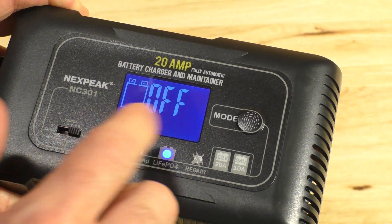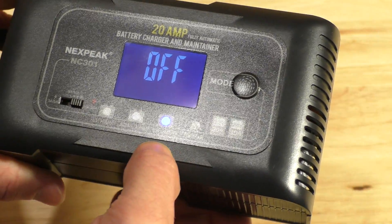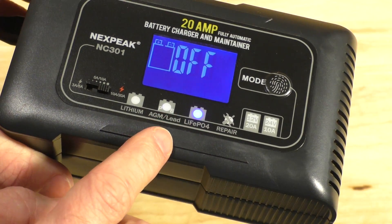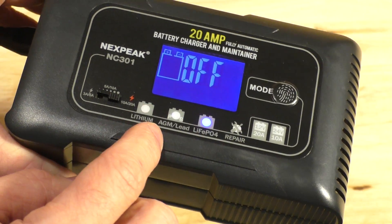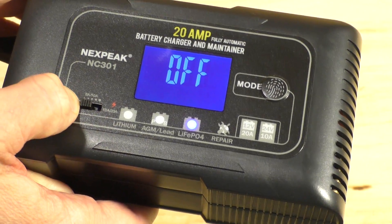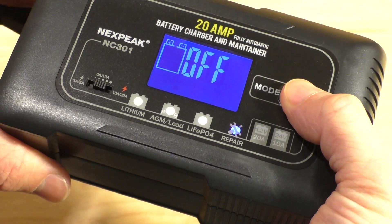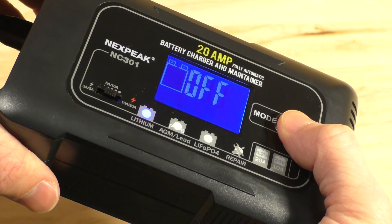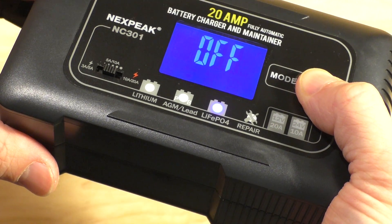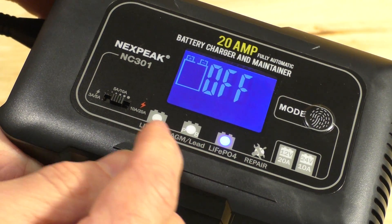You can see it had the initial display, and because it's not connected to any battery, it will display off. Right now it is on the lithium iron phosphate setting. It does remember the last settings you had put it on, so it does have that memory. We'll just stick it at the medium level right now, and then as you hit the mode button, you can see it went to repair, then lithium-ion, then lead, and then back to lithium iron phosphate. That's basically how you select it — just hit the mode button and it switches which battery type you want to charge.